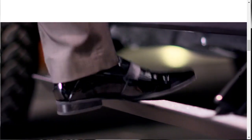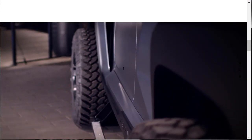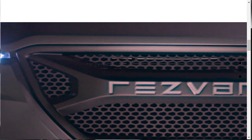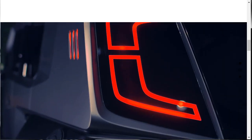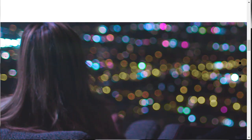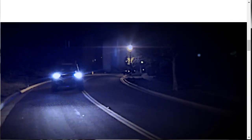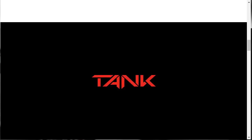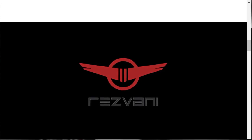So the Resvani Tank is pretty incredible. On the website they're showing this lifestyle imagery, which makes sense because the MSRP is $155,000. It's a very extreme Jeep Wrangler — there's nothing very Wrangler about it except the platform. They don't have a whole lot on this page, but they do have a car configurator, so we can actually do a build and price, choose all the colors, and build the tank we want.